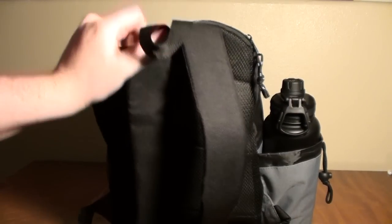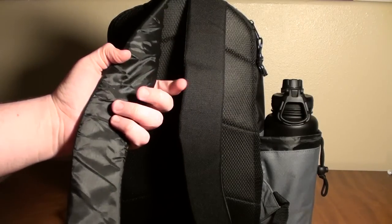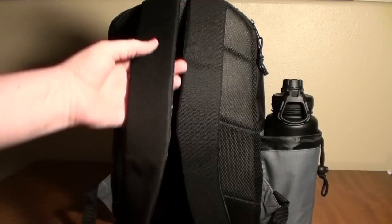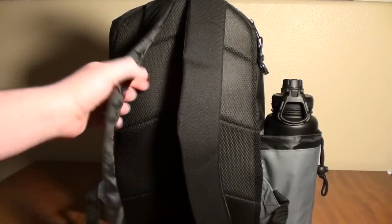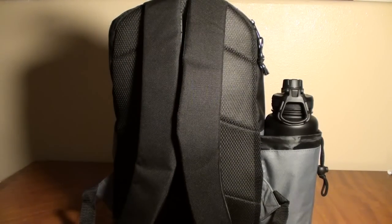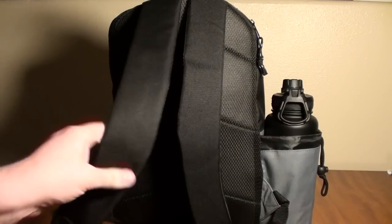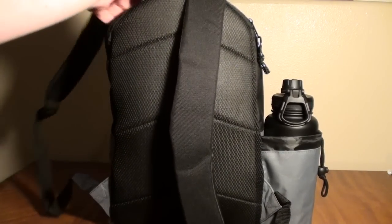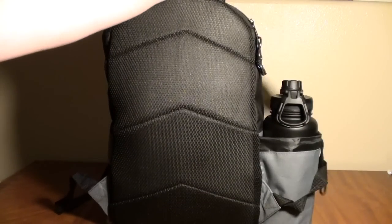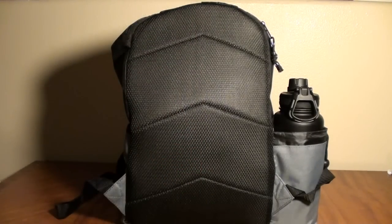On the back there's a grab handle which I like having. The straps are pretty thin and relatively flimsy with a little bit of padding, but it's such a lightweight and relatively small bag that I don't think it'll be much of an issue. It should still be more comfortable than an old-school starter shoulder bag because it's still a backpack — you can distribute the weight. I checked the strap connection and it seems pretty sturdy. And when you're talking about a $20 bag, even if you had to replace it every six months or so, it wouldn't be that big of a deal. There's some mesh and padding on the back — no issues.